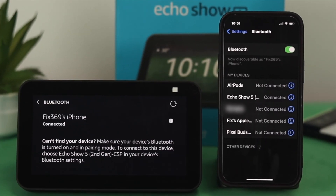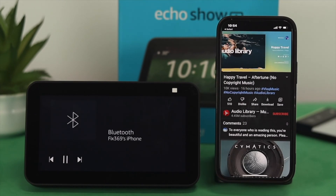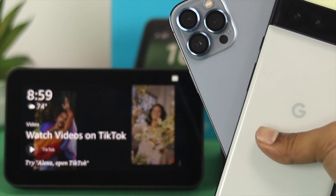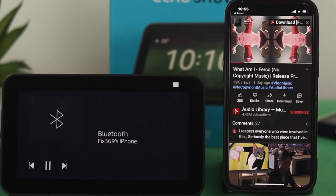How's it going everybody, welcome back. In today's video, let's go ahead and quickly learn how you can set your Amazon Echo Show 5 as a Bluetooth speaker for your other device — whether you have an iPhone or an Android and want to connect your Echo Show 5 to use it as a Bluetooth speaker.